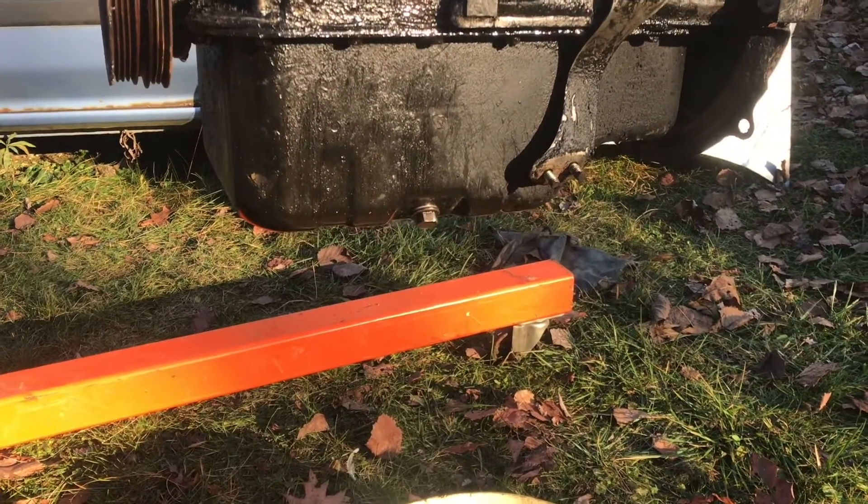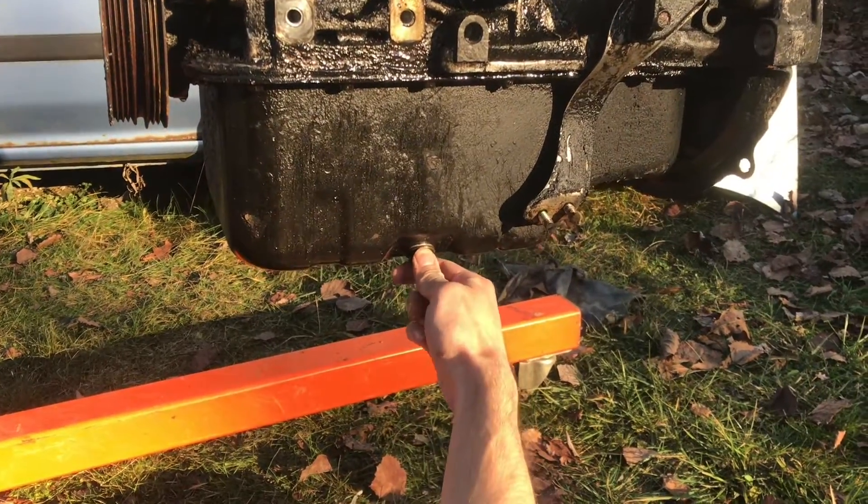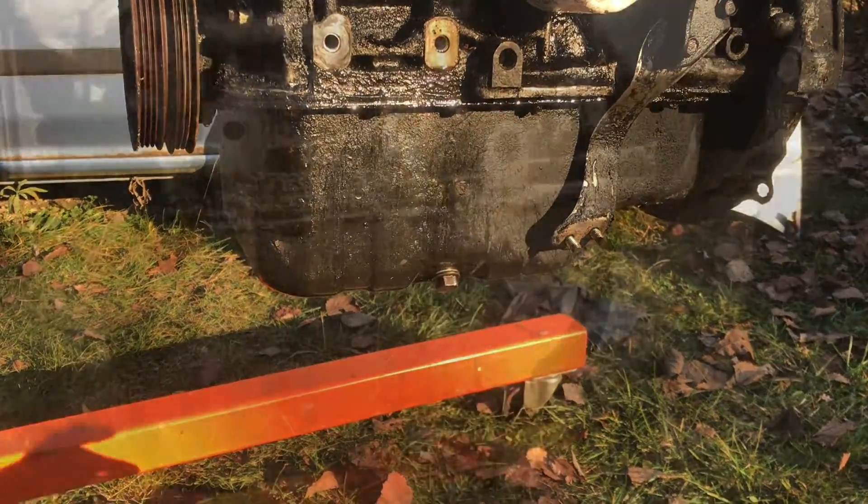What this means is, you can pull out the drain plug, and if there's any water, it will come out first.